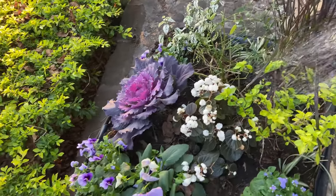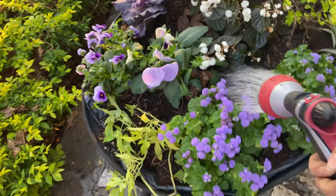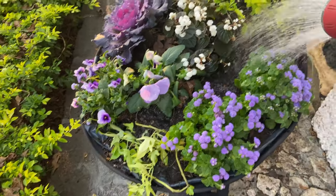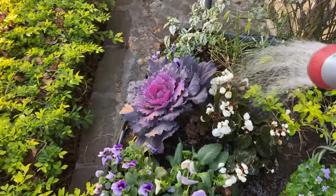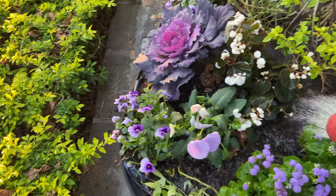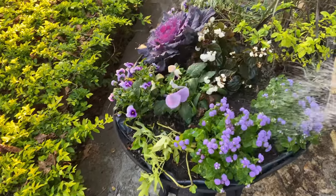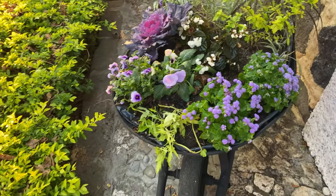I watered everything in, and I also forgot to mention this little barrow does not have drain holes, so we'll see how that goes — I hope I don't kill the plants. I'm going to be watering every couple of days, so it should be fine, I hope. Wish me luck!